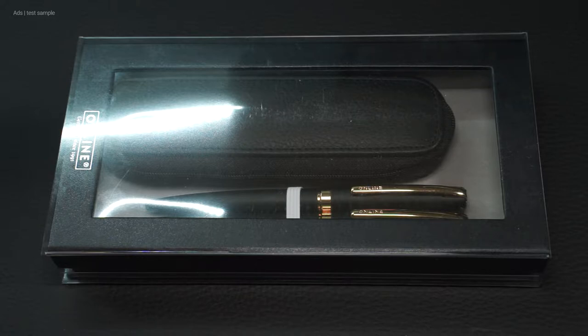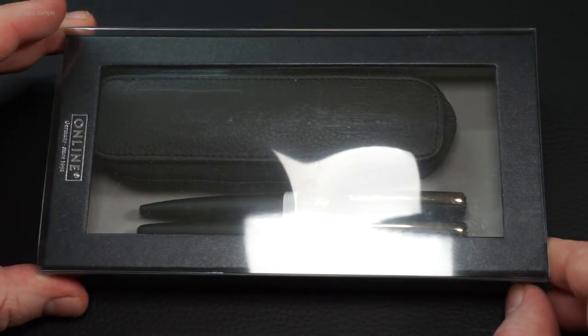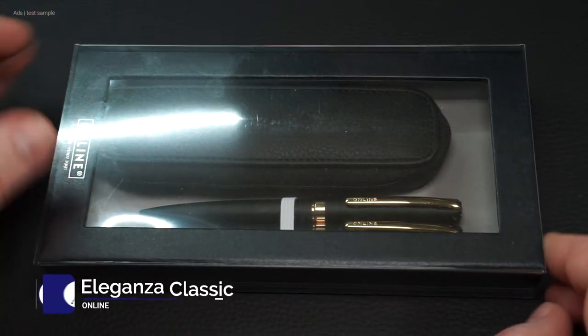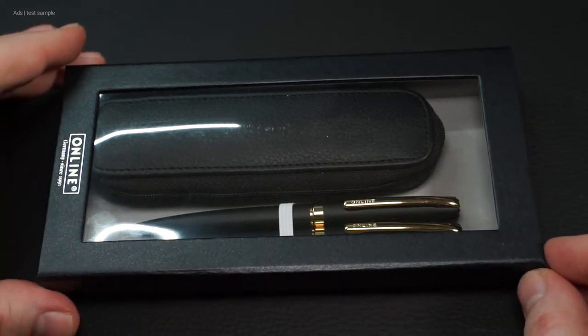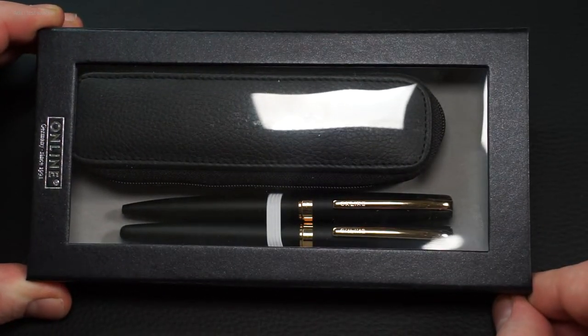This one comes in simple packaging. The writing set consists of a fountain pen, ballpoint pen, and a case. You can tell right away it is not one of the typical school fountain pens — the ones that, unfortunately, too many people still associate with the Online company exclusively. These pens are part of the Leganza series. There are some color versions and of course the pens individually, but here it is about the set, because this one is particularly worthwhile.